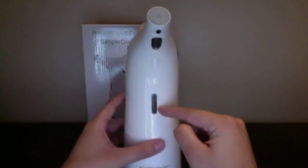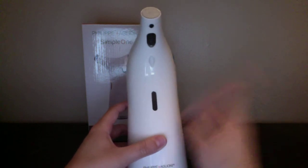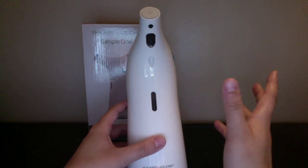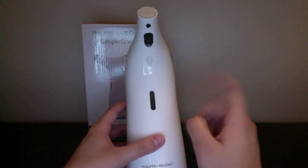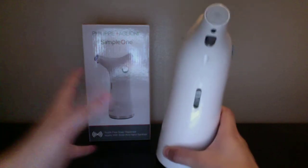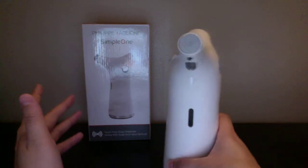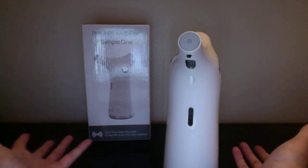Right here it lets you know how full or how empty the dispenser is. I do have to say that it does give you a lot of soap. Usually when I'm using soap I probably use about one-fourth of what they give you. But it's supposed to be controlling how much soap comes out, so I guess I have to trust that's how much you're supposed to use. Since it gives you a lot of soap, you do have to use a lot of water to get it all off your hands — so you could call that a positive or a negative.